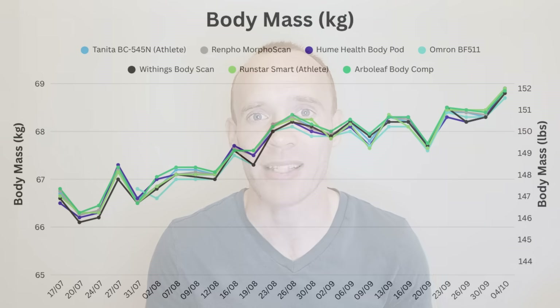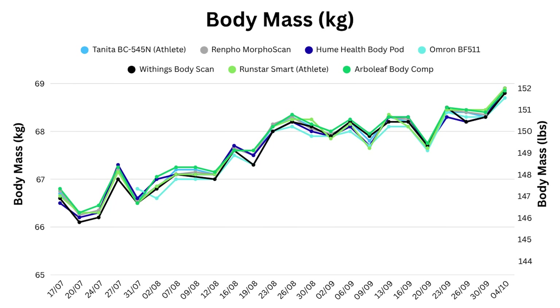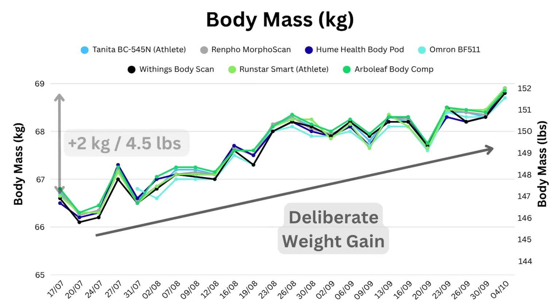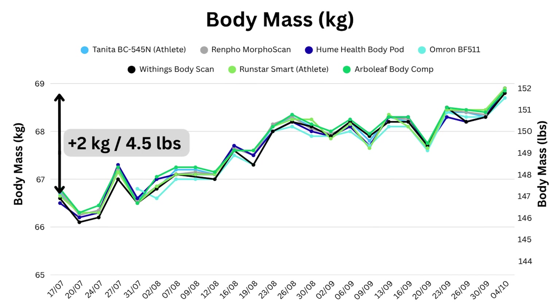For most people, these devices are used to measure body fat, muscle mass, and to track changes in body composition over time. You're about to see 4 graphs showing what each reported for key metrics, starting with weight. Over the 12 weeks I was deliberately trying to put on weight, and thankfully the scales are all aligned here, agreeing that I put on roughly two kilograms — four and a half pounds — across the 12 weeks.